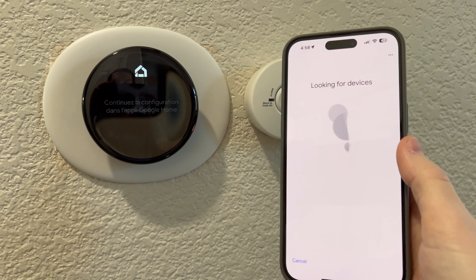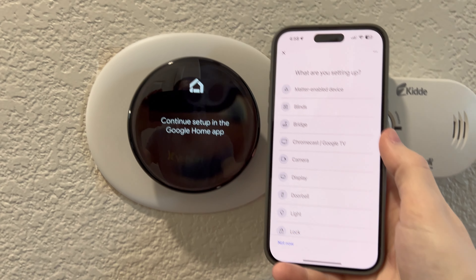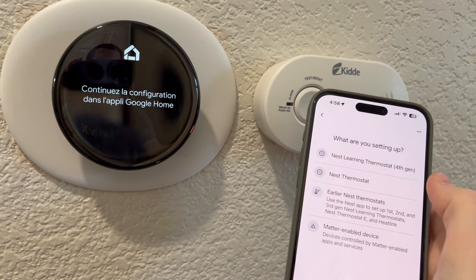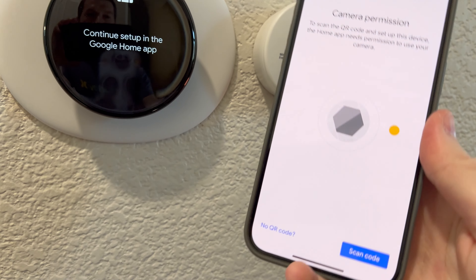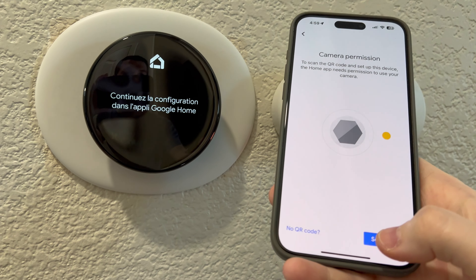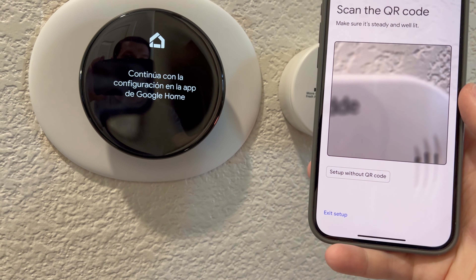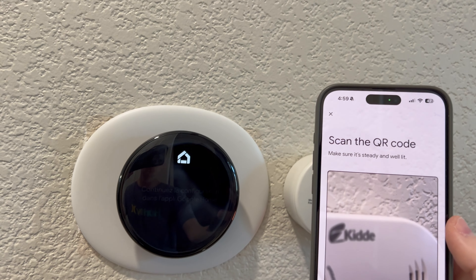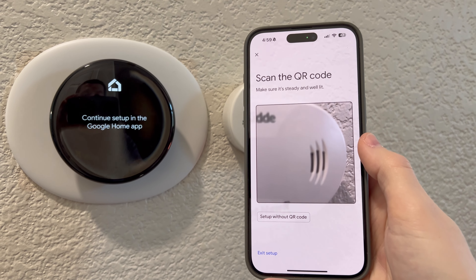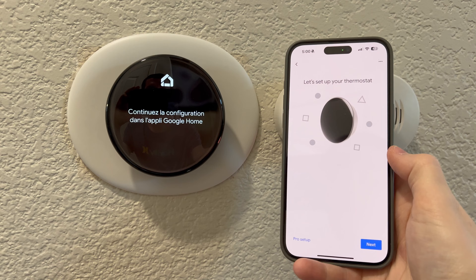This thing is huge — look at the iPhone and look at this. Like, a thermostat is just ooh la la. So we're going to do the Nest thermostat fourth generation and scan the code to set up the device. Choose your camera. Oh, I see — the QR code is on the back of the device, so let me unsnap this device and get the code. If I scan the code and hit next, this is what comes up.